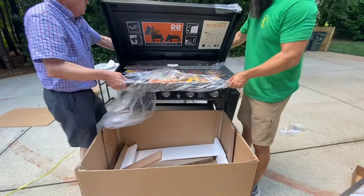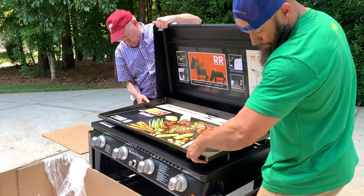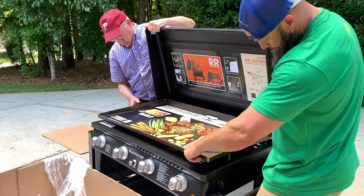Putting that griddle in place would be tough without a little help, I'll tell you that. And that hood will take off a thumb if you ain't careful.